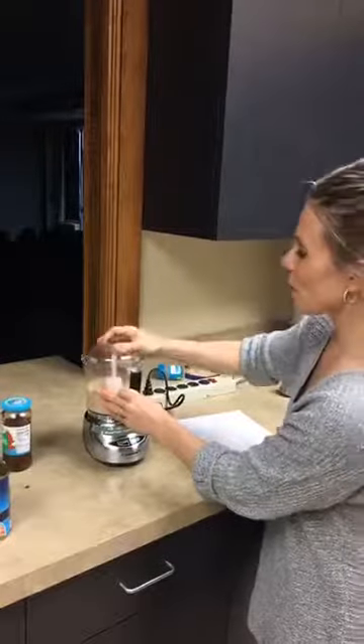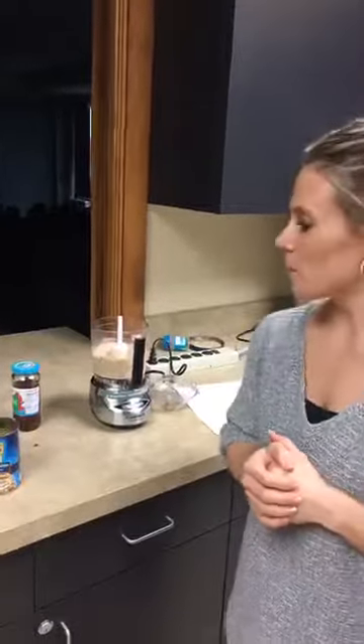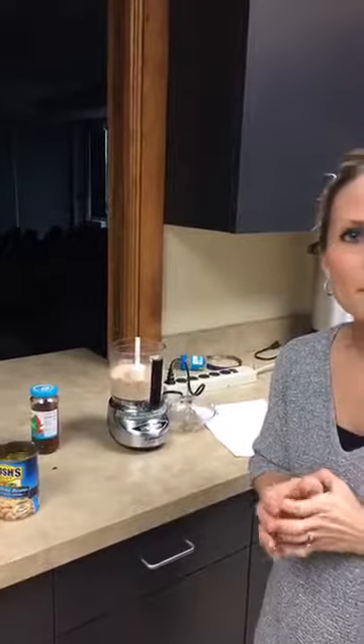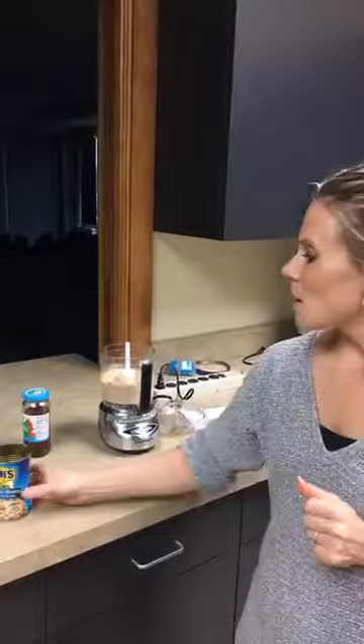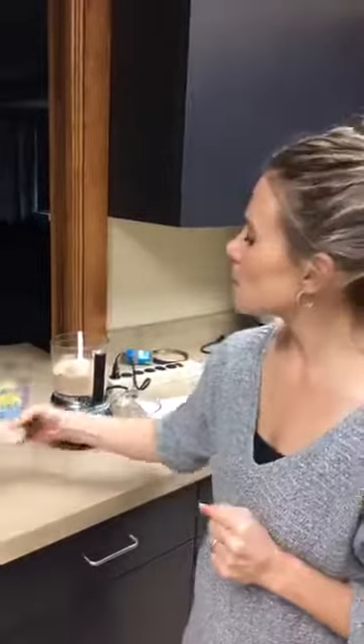In a couple of seconds you have a great dip. You can serve this with snap peas, carrots, or even some of those bell peppers if you cut up a few too many. We have a question: were the white beans drained? Yes, I did drain them and rinse them as well.